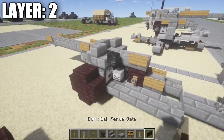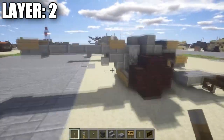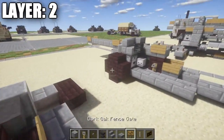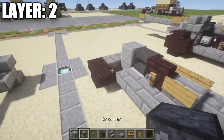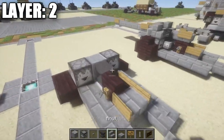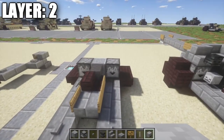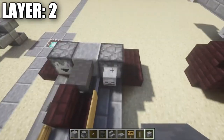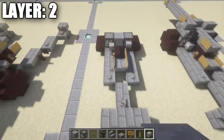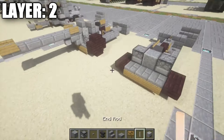After that, we want to place down a polished andesite block after the anvil. We're also going to need some droppers — next to this polished andesite block on the other side, place down a dropper just like that. Now for a little bit of detailing, we're going to grab some skeleton skulls. On the right side of the gun, we're going to place down a skeleton skull on the dropper, and on the anvil over here on the left side. Make sure you have that looking right for the instruments.